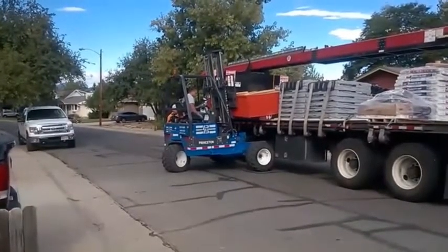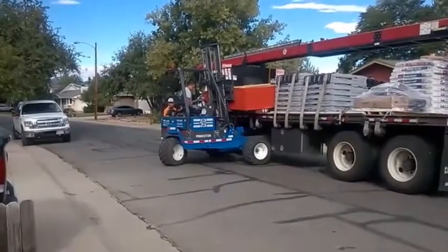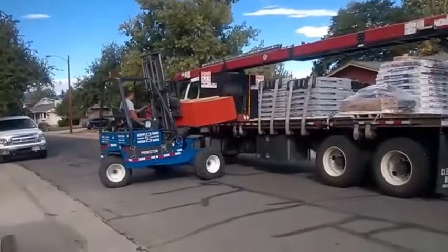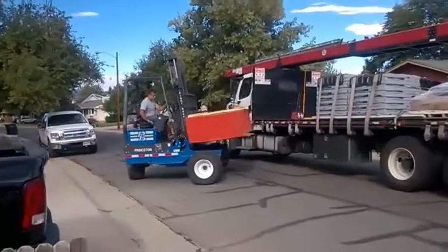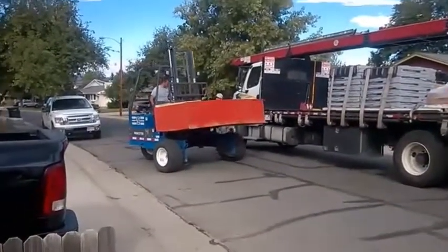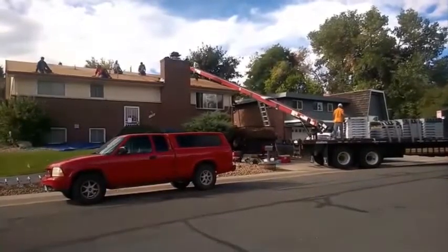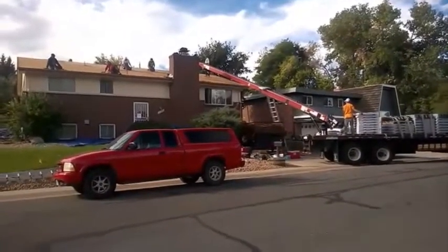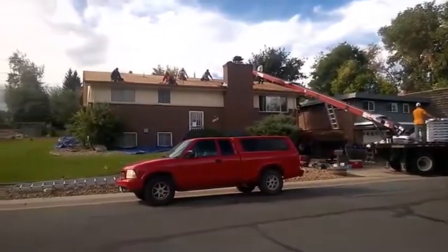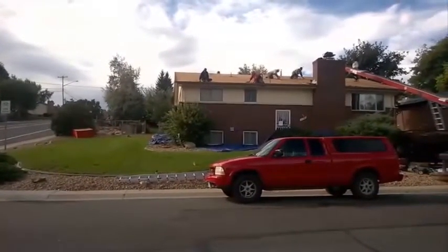Unloading OSB for the re-deck. We're roof loading materials for the Arvada project on Dudley Drive. OSB has been dropped in the corner for the re-deck.